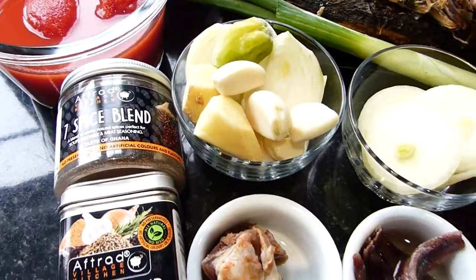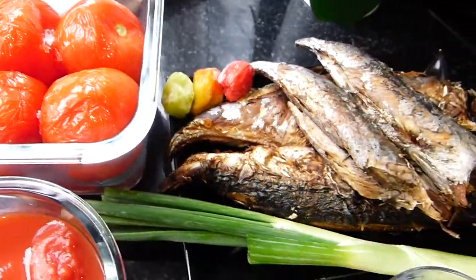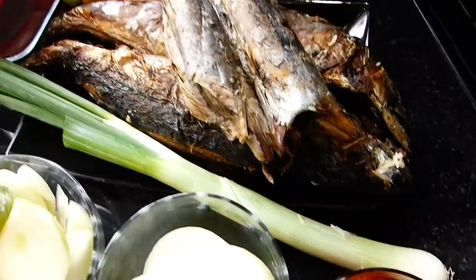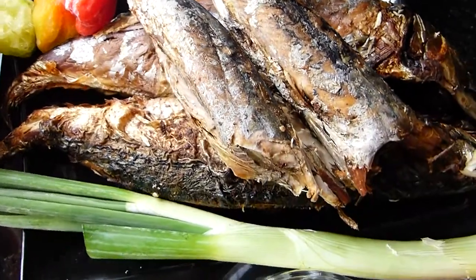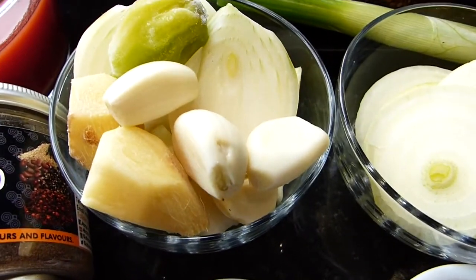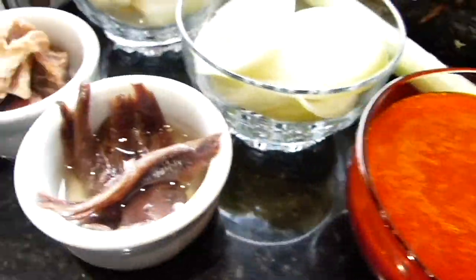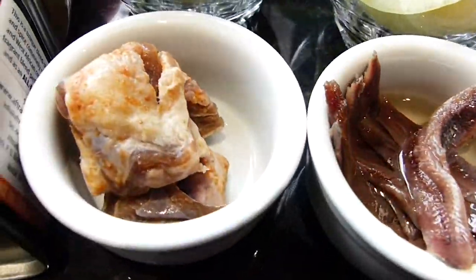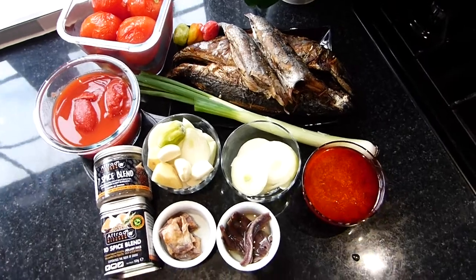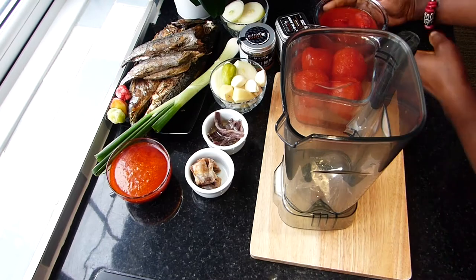I used After a Village Kitchen 7 and 10 spice blends and natural spices, some plum tomatoes, tomatoes on the vine which I had frozen and were defrosting, some home-grilled mackerel and home-grilled tuna, some scotch bonnets, spring onion, garlic, ginger, onion, and some zomi palm oil, some anchovies, and some home-made tolu beef. The full list of ingredients is in the description box — find a link there to take you straight to where it is.